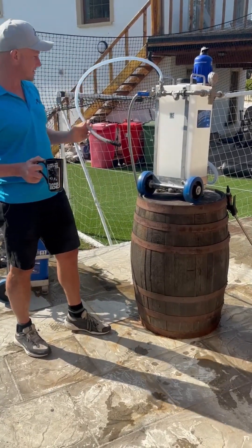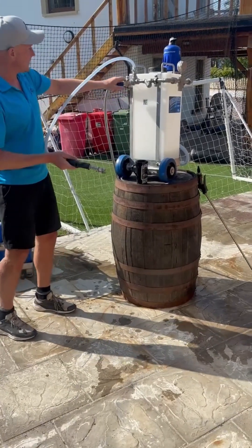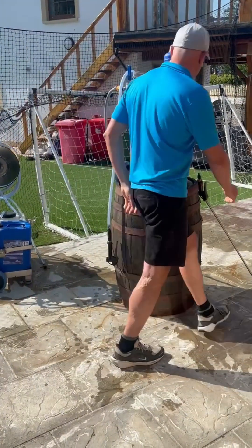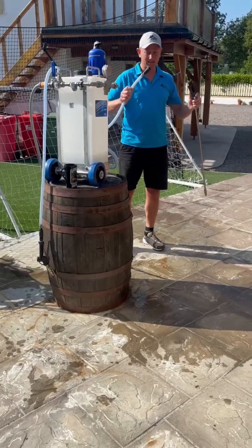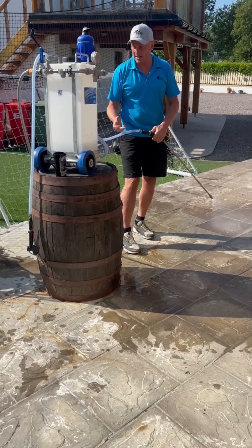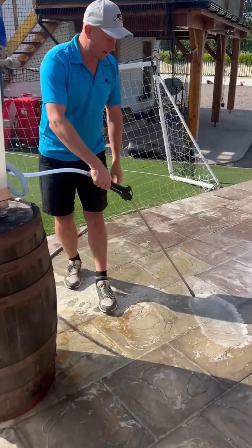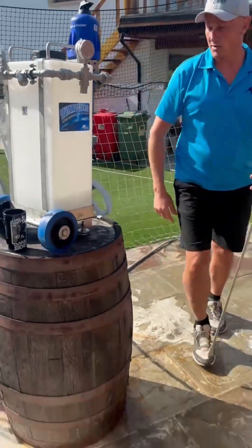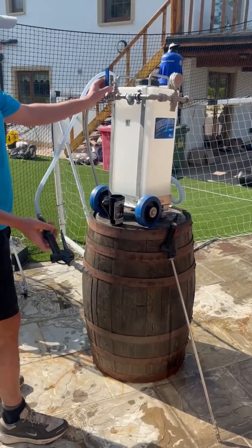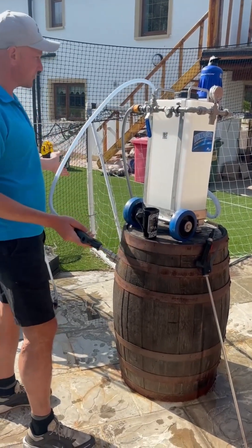It has a water take-off here, so this is the water take-off should you want to do some rinsing. With the lever in this position, nothing comes out but you get full pressure into your Dosatron outlet. So this is now a diluted chemical — it's diluting the chemical which is in here and delivering it at the dilution which you set the Dosatron to, which is adjustable. You can have water and chemical at the same time in that position.